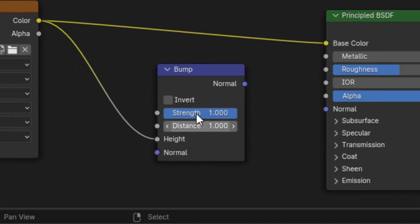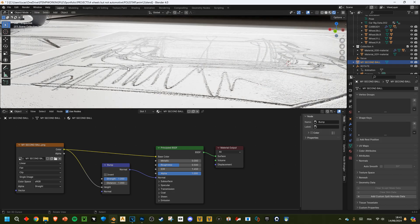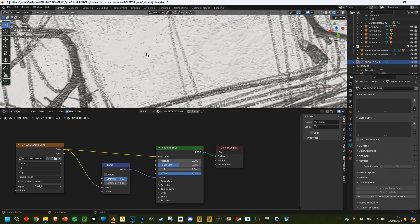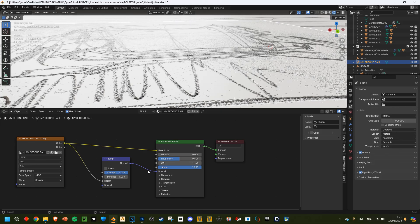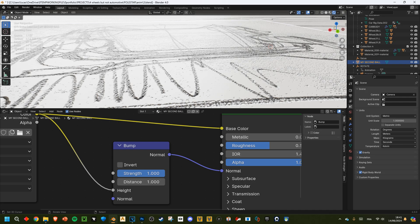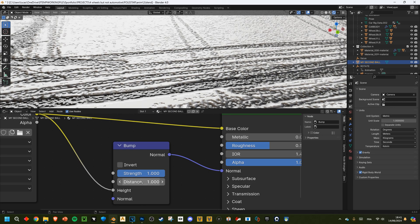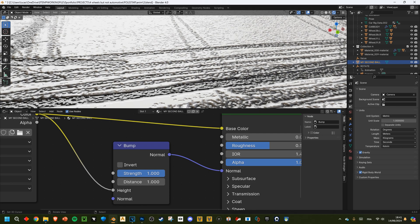Use the color into the height and the normal into the normal — now we're tricking the software into doing these bumps. But it's really extreme right now. The reason is we're using meters, so when it's dark it doesn't move, and when it's white it brings it one meter up. People usually change the strength, but if you want to be accurate you have to change the distance.